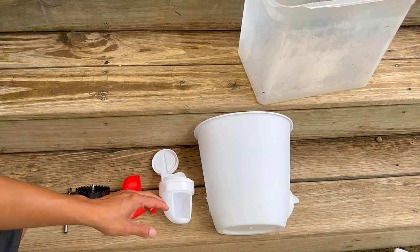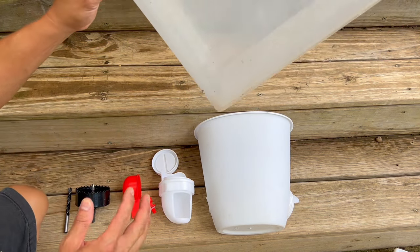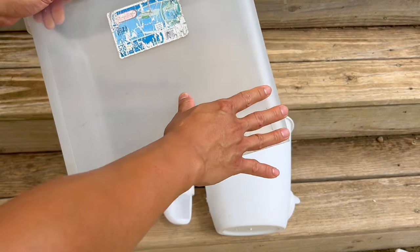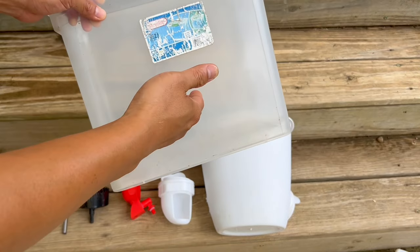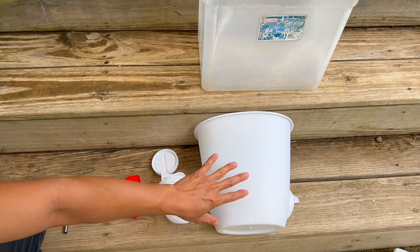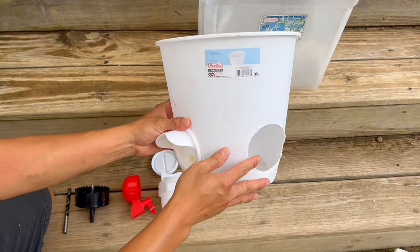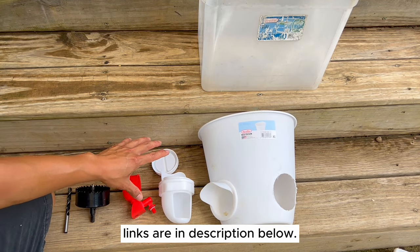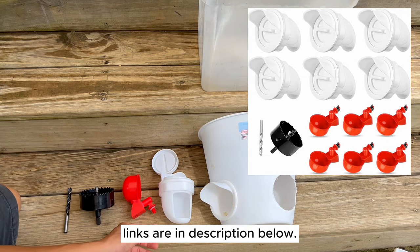So let's talk about supplies. What you're going to need is a trash bin or a container. I'm moving to a bigger container because I have a bunch of quail and I don't want to fill up the food every day. Right now with a trash can that's about 1.5 gallons, they go through that in about a day and a half, so I'm moving to a bigger container.